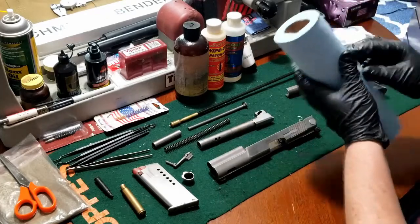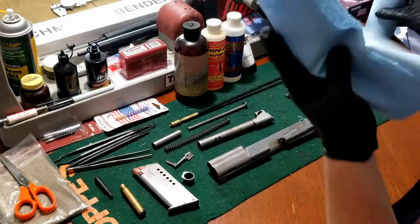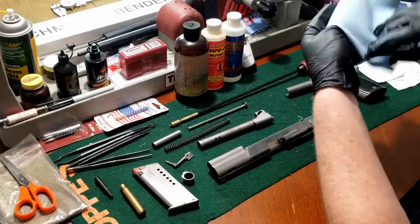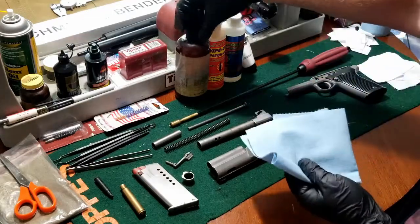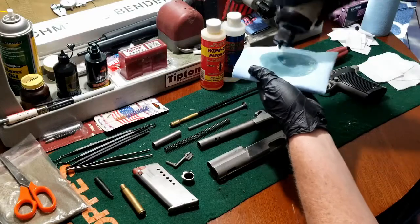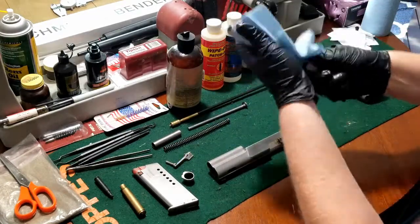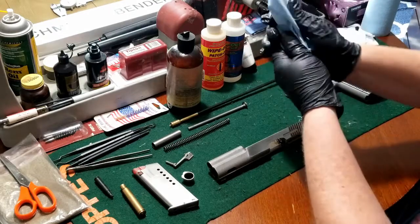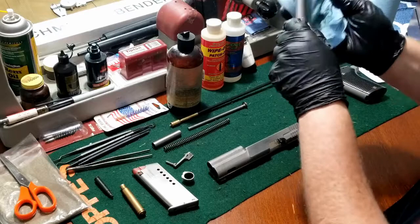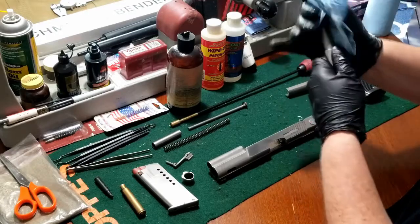To remove any grease I use blue paper towels — the Scott ones work really well for me. This is Hoppe's number nine, good bit on there, and then I'll just go ahead and completely wipe down the barrel. The Hoppe's does a good job of taking off any grease.